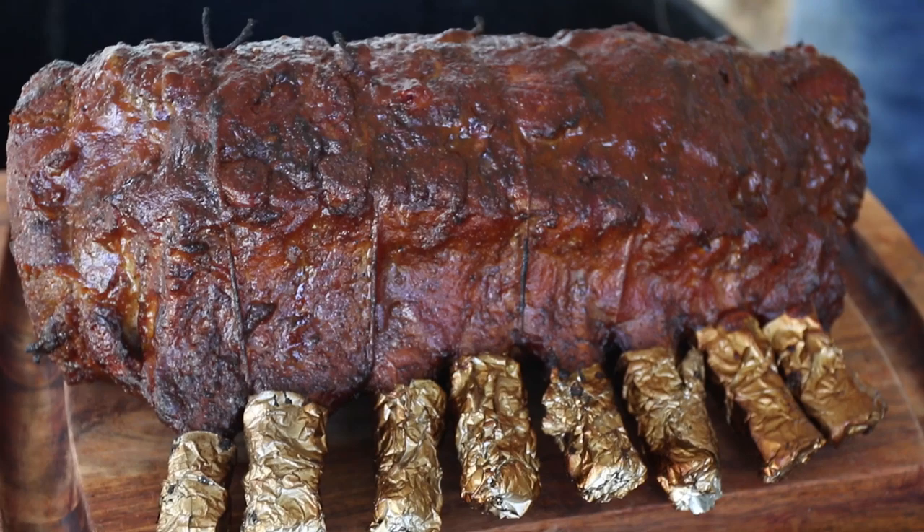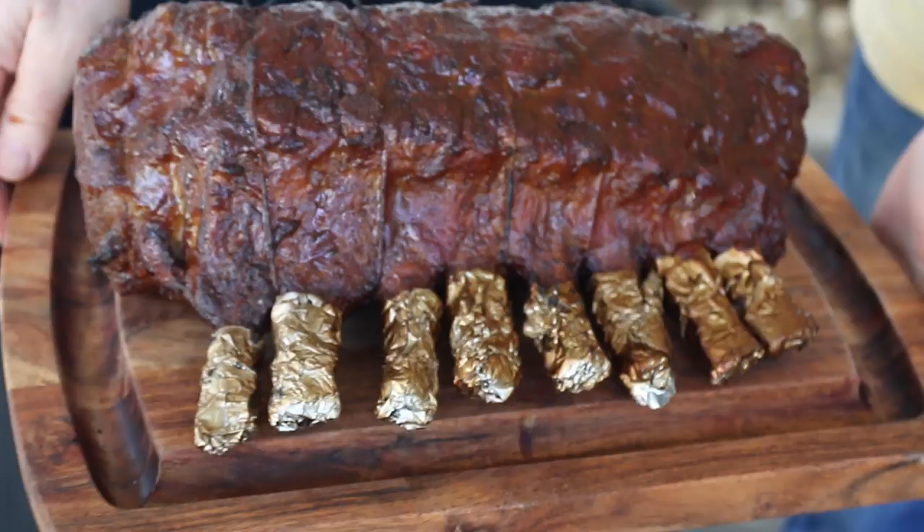All right, we're going to take it inside and let it rest. Lightly cover it with some aluminum foil and let it rest for about 15 to 20 minutes and we'll show you what it looks like then.